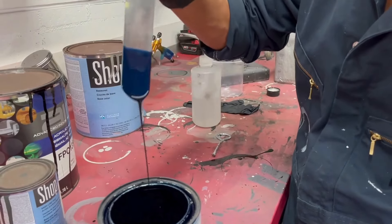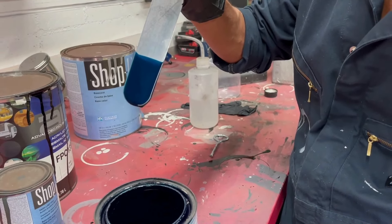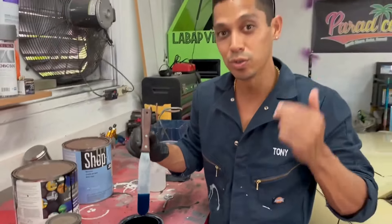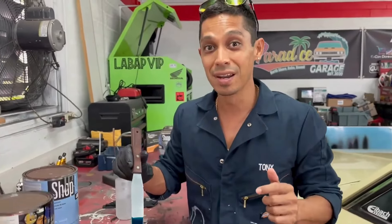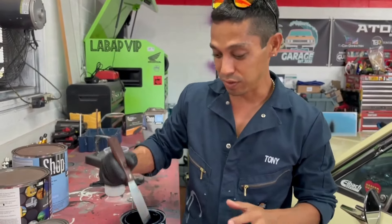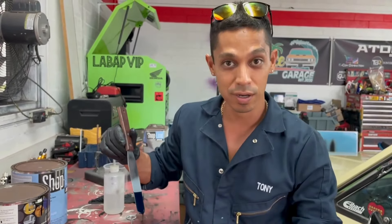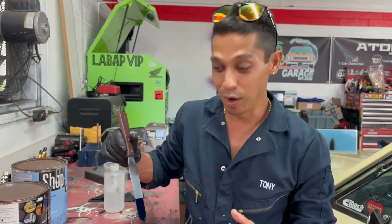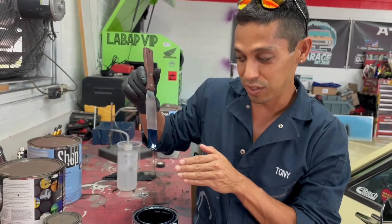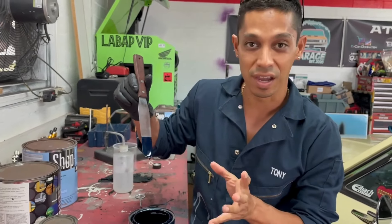You notice how slow the drips are? That's way too thick. It has to drip like one, two, three. If you can remember that — one, two, three — my dad told me that. It really works with timing the viscosity of your material. If it's dripping too quickly, like one, two, three, it's too thin.